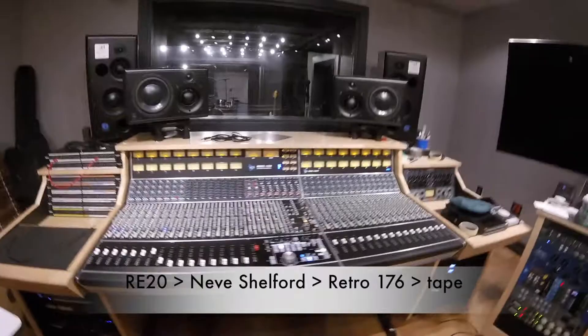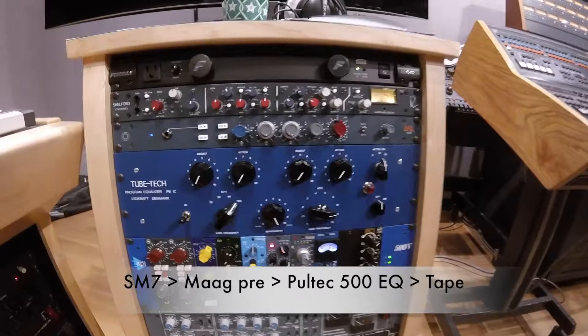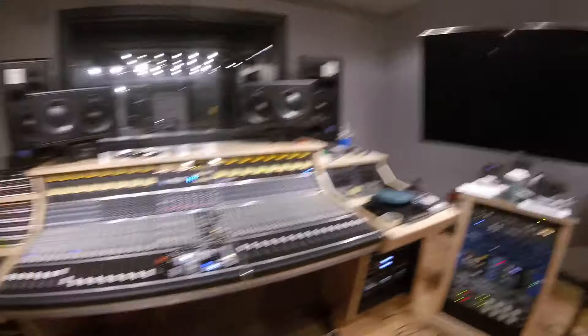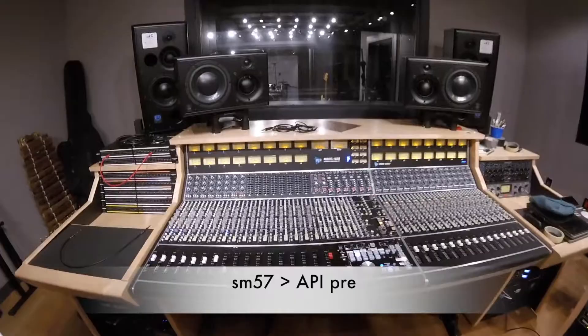The snare mic — the SM7 — is going to this mag preamp right here. And then next to it on the right you'll see the Pultec 500 Series EQ; that's where the top snare mic is going. The bottom snare mic — I actually forgot to mention I have a 57 on the bottom snare — is going to API channel six. So I think that's going to sound pretty fire.